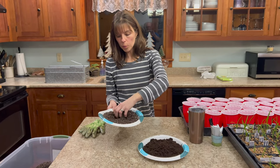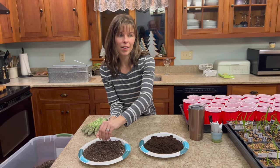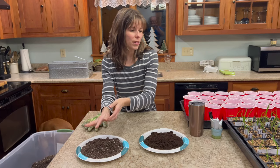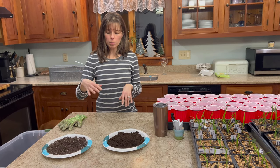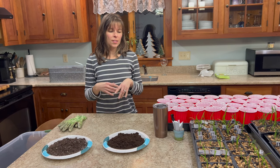With the soilless mix, Pro Mix, or seed starting mix, if you continue to use it you will have to supplement with a fertilizer. I would do a diluted fish emulsion every two weeks, and just keep them watered well at this point.